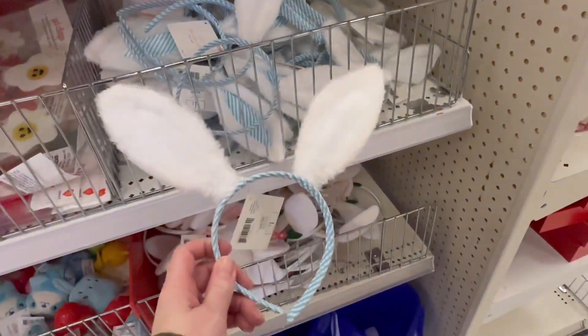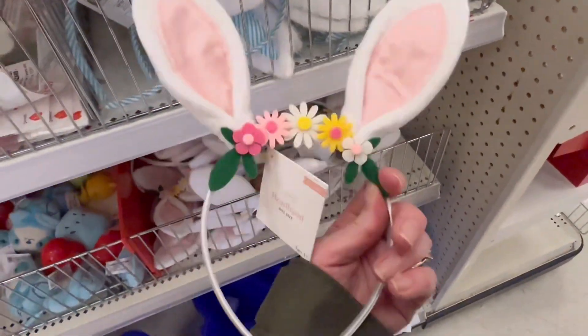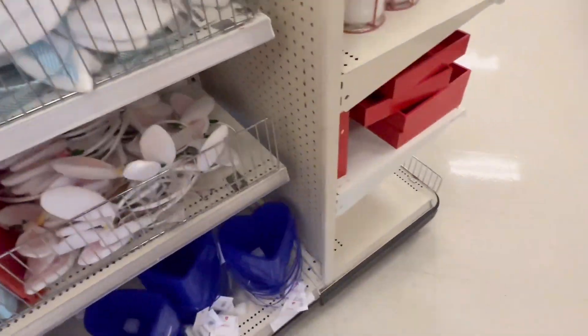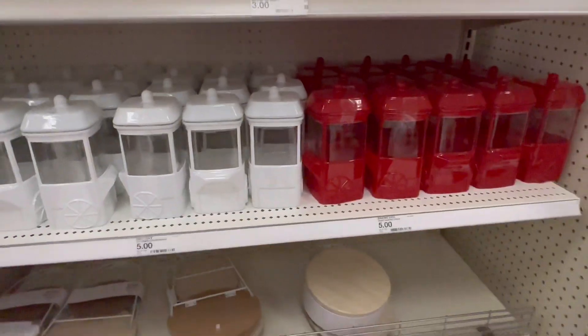Some bunny ears for $1. They've also got this one with little flowers on it. I've seen these all over YouTube — they've got plenty of them here.